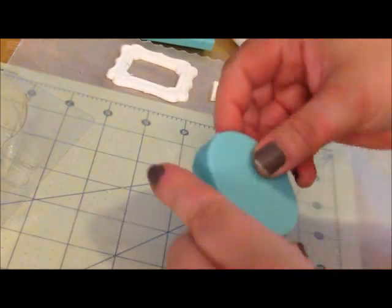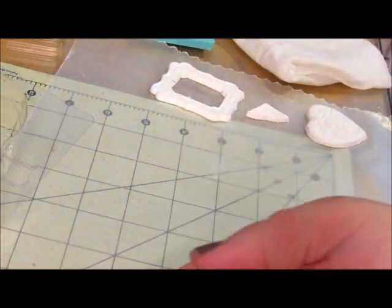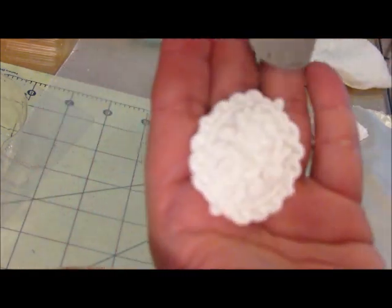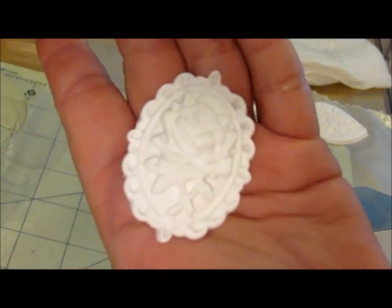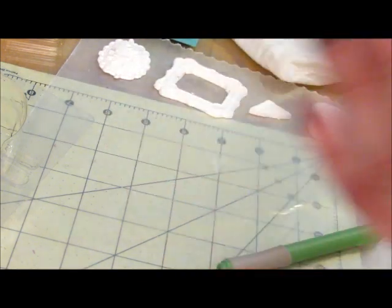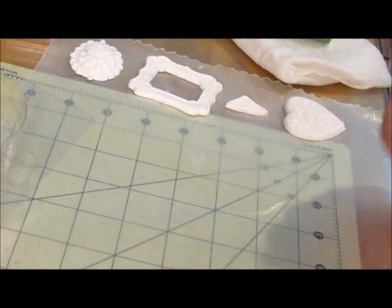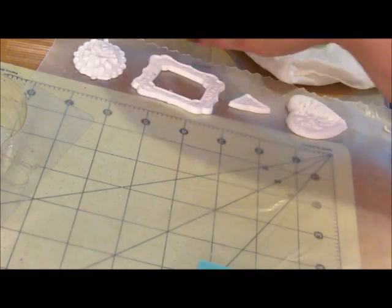Look at that — isn't that beautiful! I'll set it here with the others and let it air dry. They say 24 hours until it's really done, but mine were done in like an hour or two — I also had a fan sitting on them. I did the heart and the frame. You can rub and buff them, paint them, glitter them — anything you want.